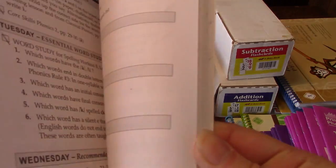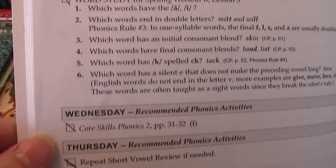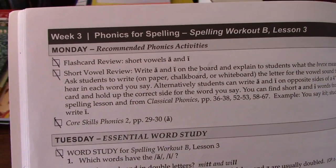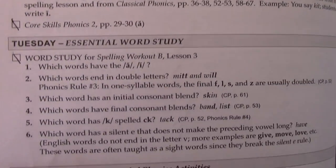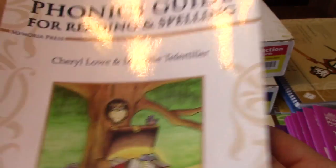It gives you the same structure as your curriculum manual — just week three, Monday, Tuesday, Wednesday, Thursday — and it'll tell you when to use your flash cards and different things you can do to help with your child's learning.